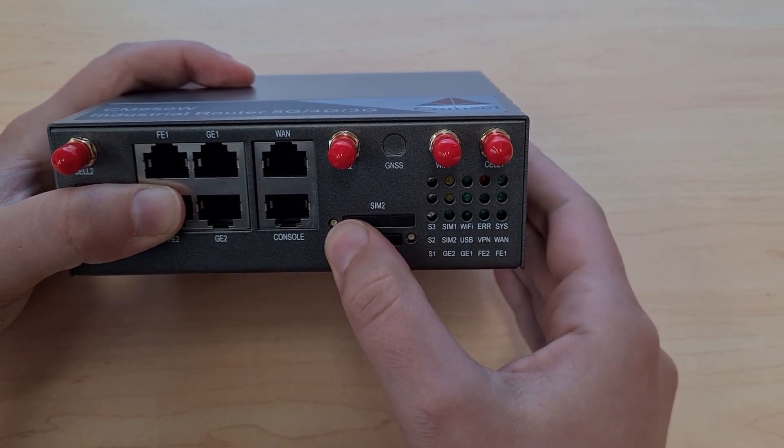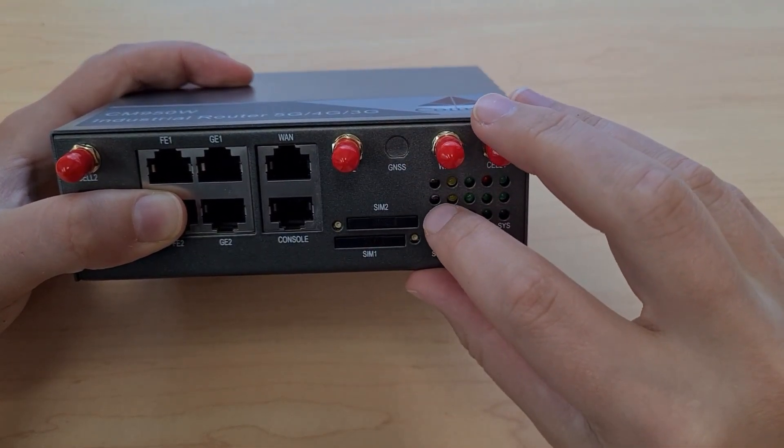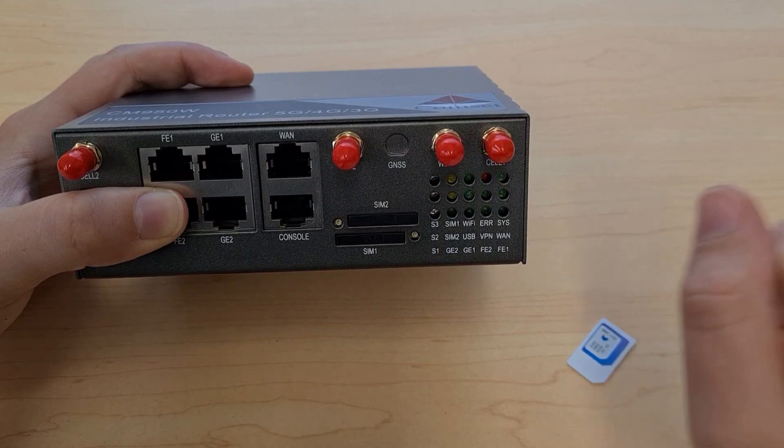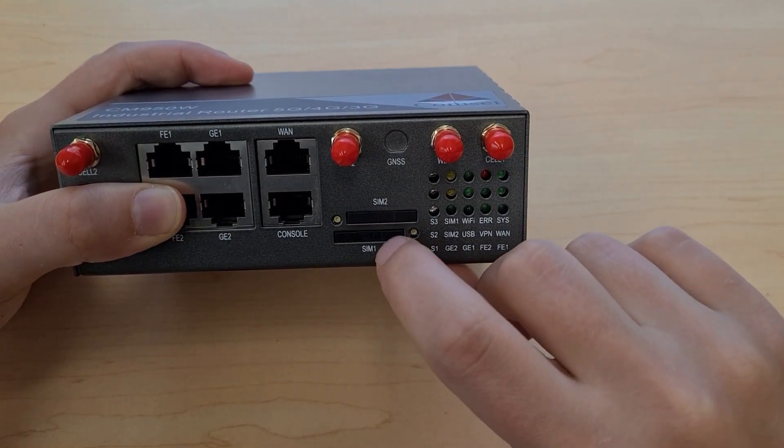Push it all the way in as far as it will go. The CM950 has two SIM slots, but you can absolutely use this router with just one SIM card. If this is the case, make sure that you place your SIM into SIM slot 1.